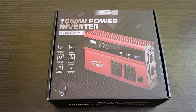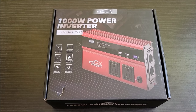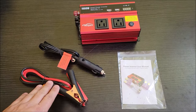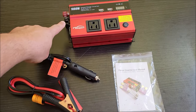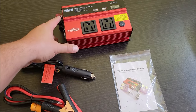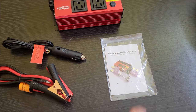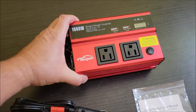Let's talk about this 1000-watt inverter to use with our 12-volt lithium batteries. Let's go ahead and take it out of the box and see what it comes with. In the box you get a set of alligator clips — positive and negative — to go on the connectors on the inverter. It also comes with a 12-volt accessory plug, the inverter itself, a manual, and some extra fuses.